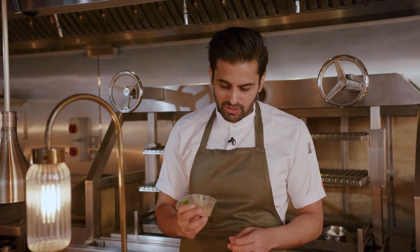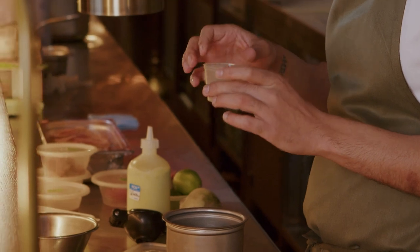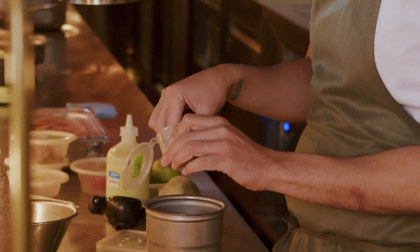Next up, we've got one of our house-made chaat masalas — dried bonito, moldy fish, as well as lime leaf, a little bit of dried lemongrass, and then lots and lots of really dark roasted cumin as well.